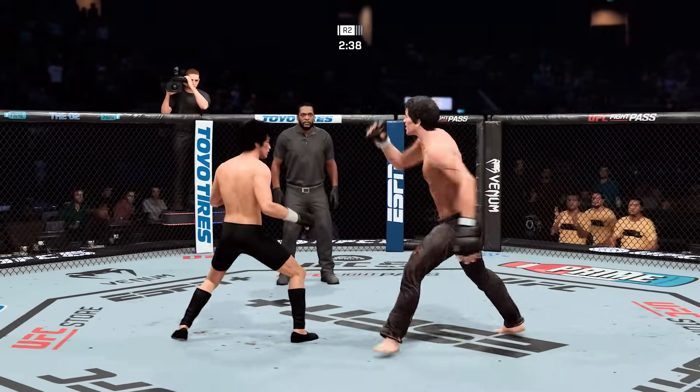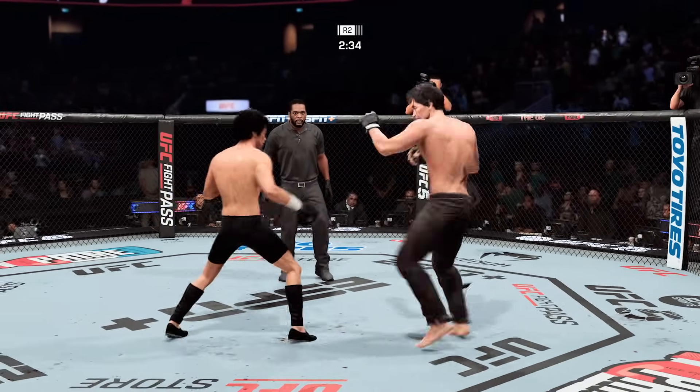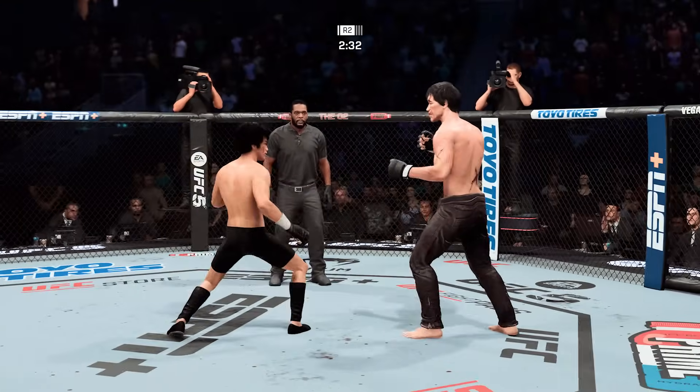He's really starting to land a high number of strikes in this second round. No denying that he has taken the message from his corner and picked up the pace in round two.